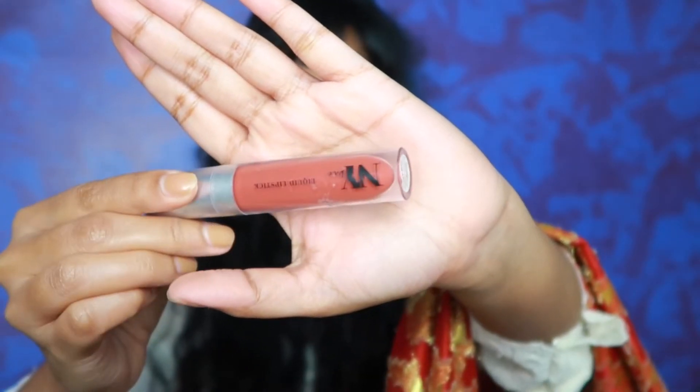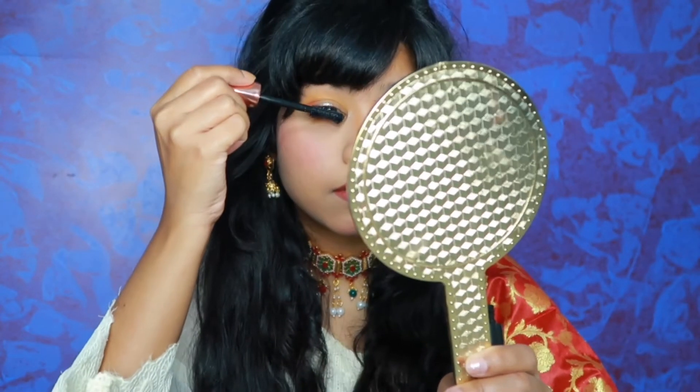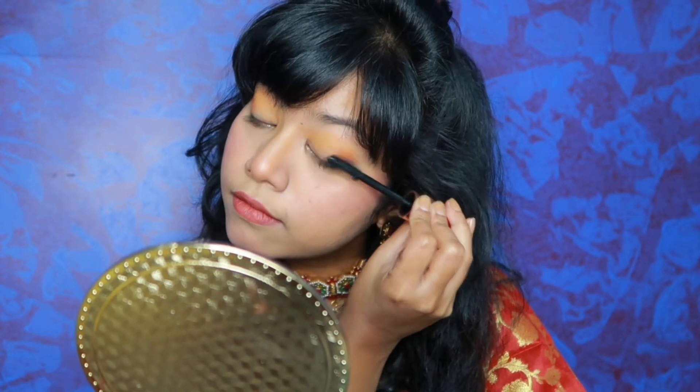For lipstick I have used this NY lipstick, which is a very beautiful reddish-nude sort of shade, and with that this look has been completed. For lashes, I have used this mascara on my upper and lower lash line — I will coat it well. It is very affordable, around 250 rupees. And with that, we complete our Republic Day makeup look. If you liked this video, like, comment, share and subscribe. I will see you in my next video — until then, bye bye, take care!